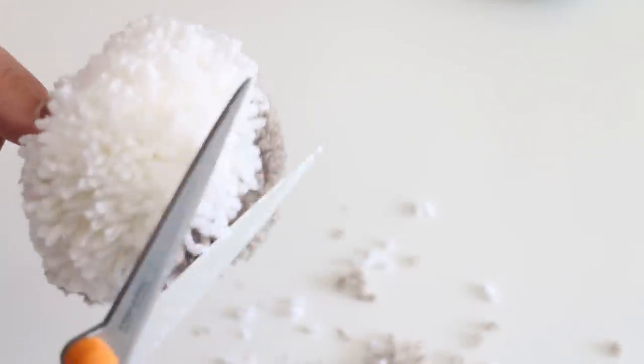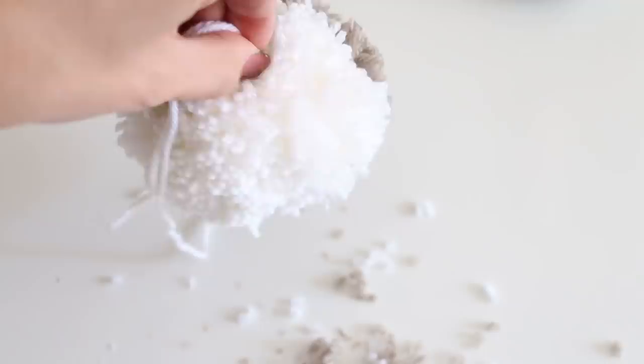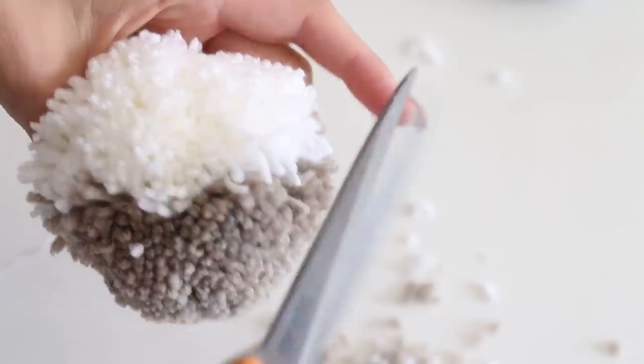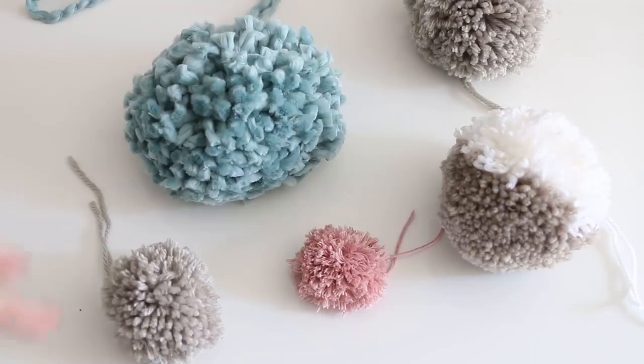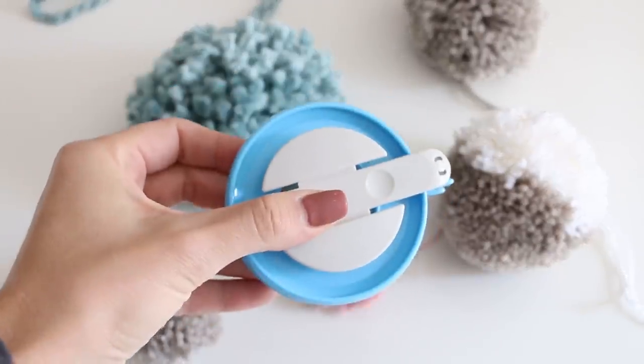If you get to be too much of a perfectionist, you'll end up with the tiniest ball because you'll just keep cutting. I like to look at it from the side and see if any pieces are popping out. There's our pom-pom! That is how to make a yarn pom-pom using my favorite method, the Clover yarn pom-pom maker.